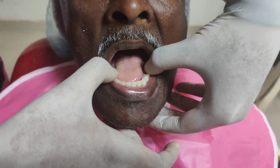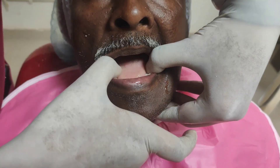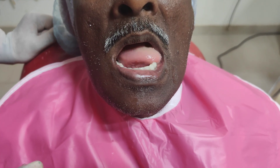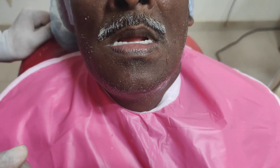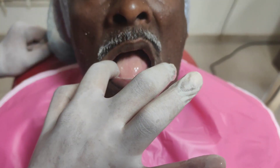After checking the stability of the maxillary denture, the stability of the mandibular denture is checked. The patient is asked to perform all functional movements of the tongue. Also, when the denture is pressed on the left side, it should not lift on the other side.